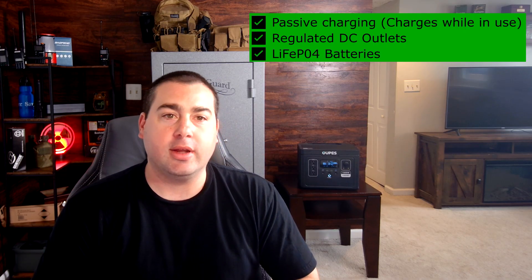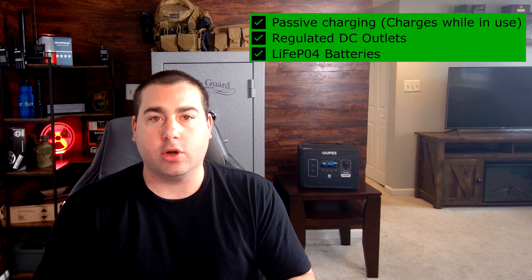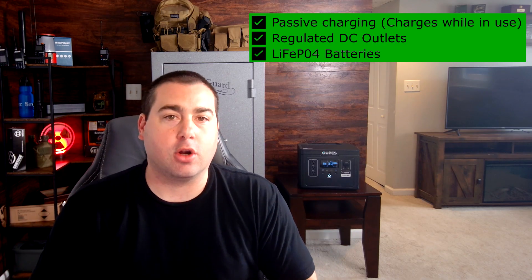Today I'm going to take a look at this thing, show you all of its features, what it can do, and what it can power. The first thing I want to cover is my four expectations of an emergency power generator. I want passive charging and a regulated DC outlet — that's more specific to me because I like to run radio equipment out of that 12-volt socket. I always want to see LiFePO4 batteries; these are the best batteries for any power station, giving you 3,500 recharges to 80% of the battery's original capacity, so you'll get years of service before the battery starts to degrade.